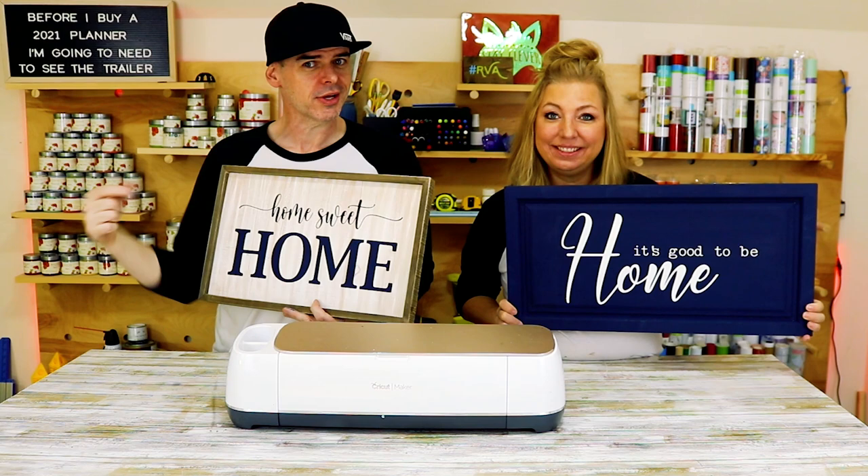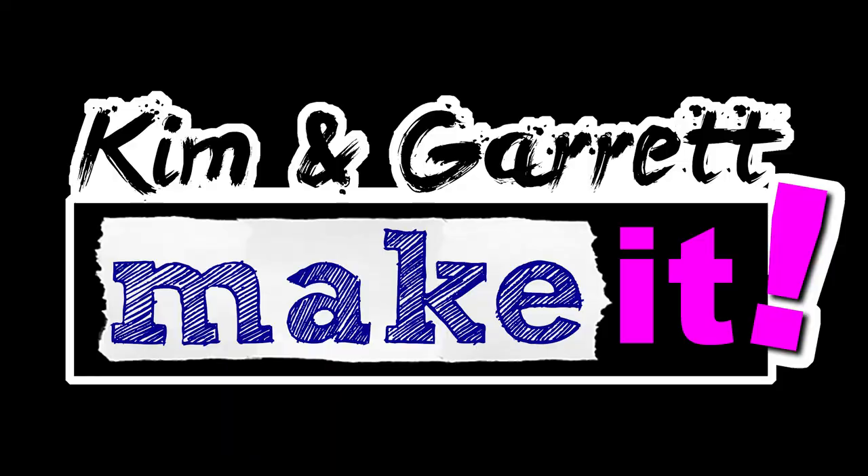We just made these two easy farmhouse signs in under an hour using our Cricut and we'll show you how we did it right now.